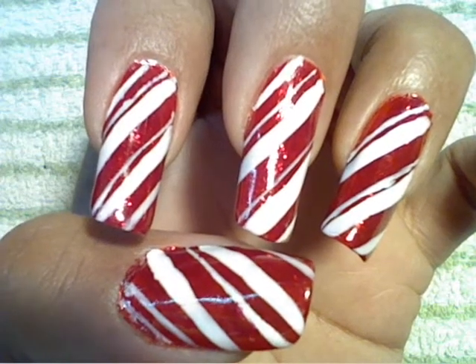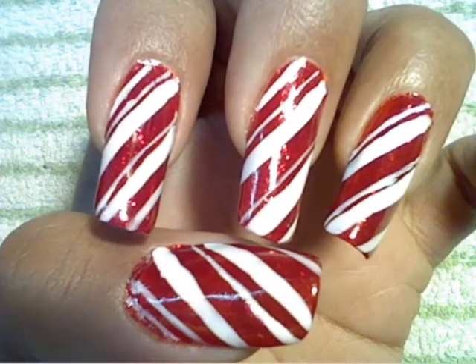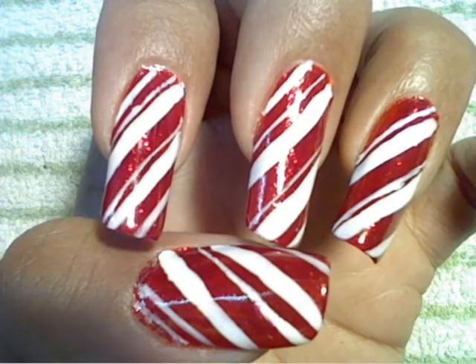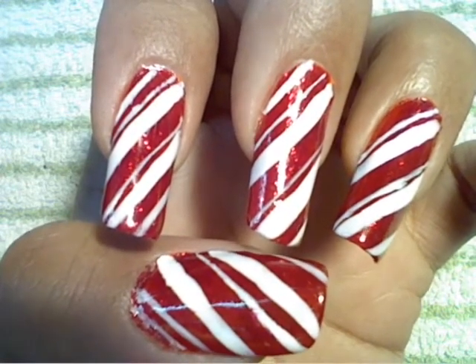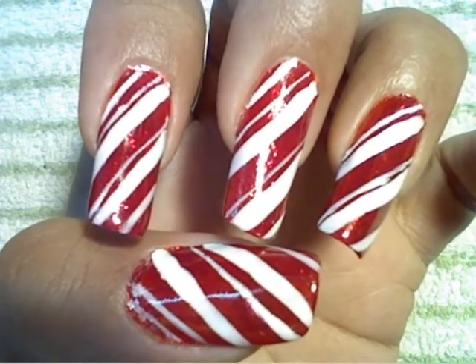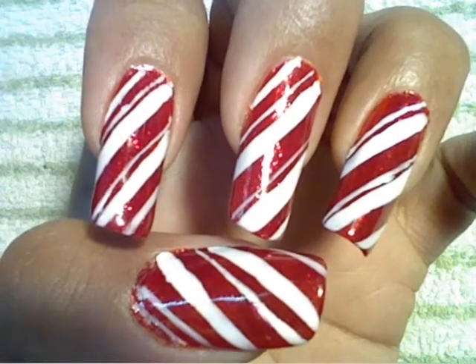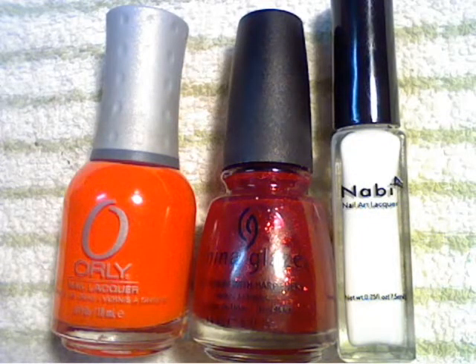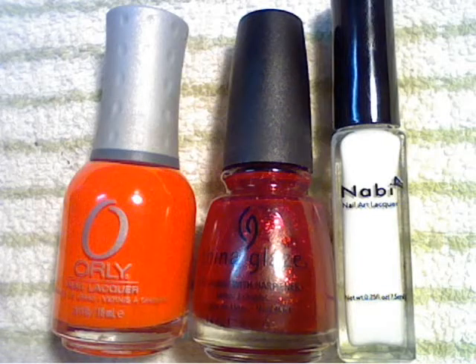Hi ladies, I hope everyone had a beautiful festive Thanksgiving holiday. Today I'm doing a simple but beautiful candy cane design inspired by Julie 713 — it's perfect for the Christmas holiday season. The materials I'm using for this design are a bright neon orange, a dark red glitter polish, and a white striper polish.